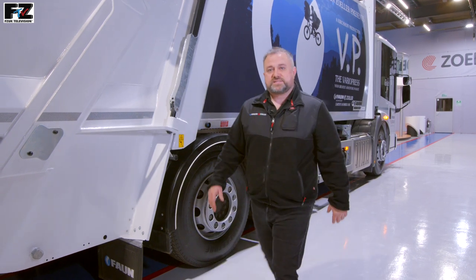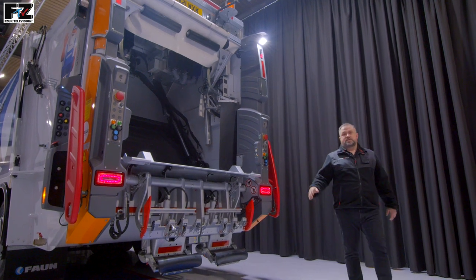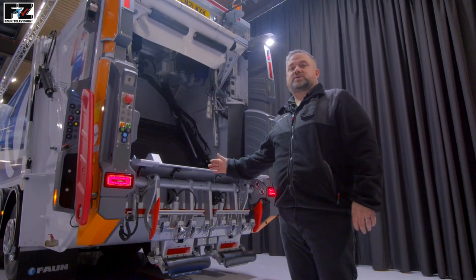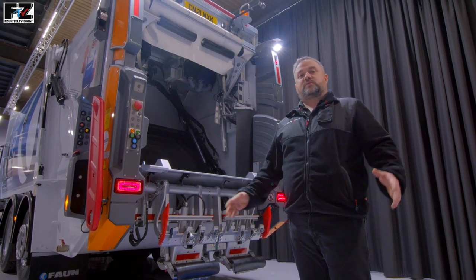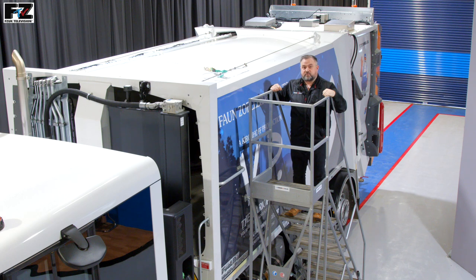The body is available in 16 to 32 tonnes, and in widths of between 2, 2.3 and 2.5 metres to suit all chassis sizes. The body is available in volumes from 14 to 30 cubic metres. Optionally, the VarioPress can be ordered in higher and lower versions, which are 200mm higher and 200mm lower than standard, allowing for maximum body volumes to suit all operating requirements.